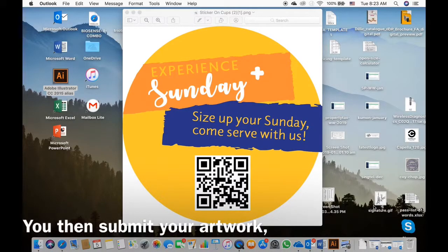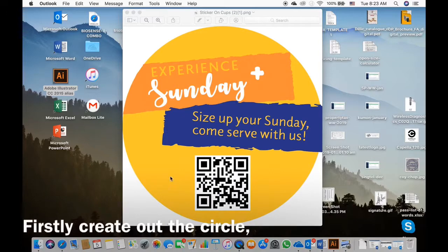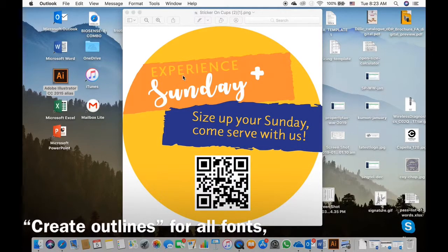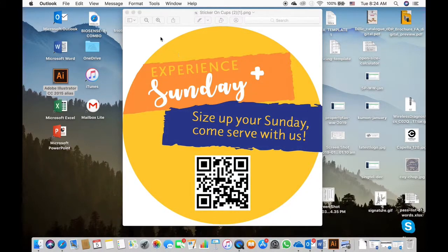With your details you would have to send in your artwork. You can send us your artwork in Adobe Illustrator format. You will have to do a few things. Firstly, create the circle in a 5cm diameter. Next, make sure that all your fonts have created outlines, and you have indicated clearly the number of colors you want printed as well as the color codes. It is as easy as that.